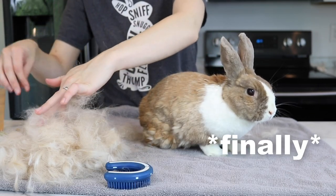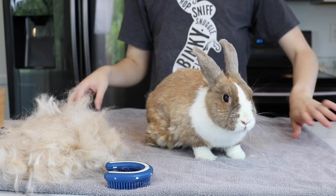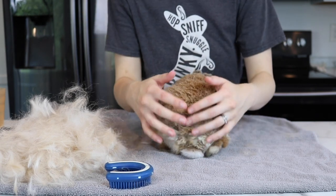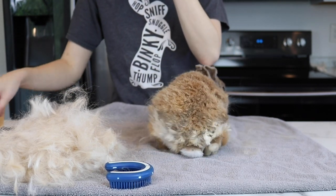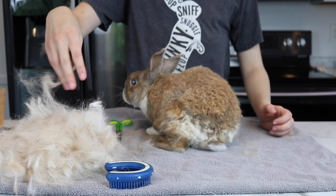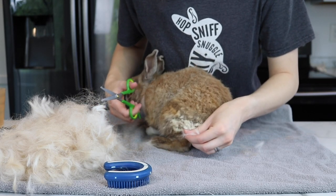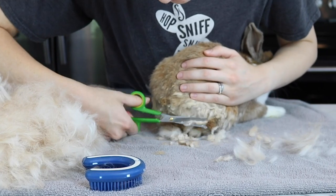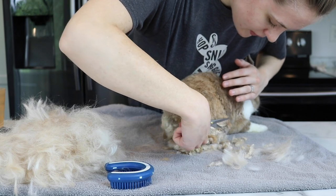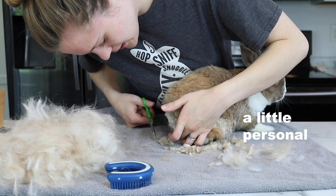Now I'm going to go ahead and clip some of her fur. I wouldn't do this on a healthy or young rabbit, but because she's older and she struggles grooming herself, I like to trim her butt fur. It tends to be the fur that gets all fluffy and coming out, and I don't want to pull it all out because that would be painful. So I'm just going to trim it really short so that when it does fall out, it doesn't have as much to go. She gets a lot of hay and litter stuck in her fur on her butt, so this makes it shorter so that it's less likely to happen.